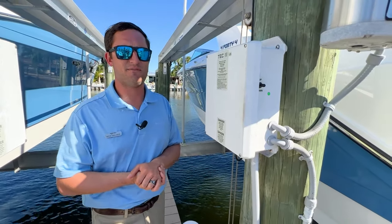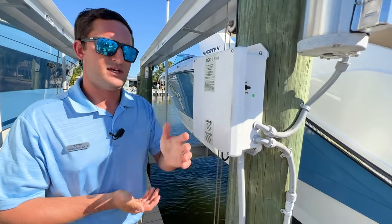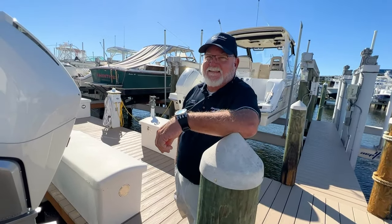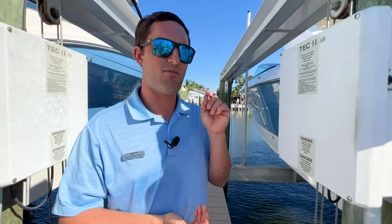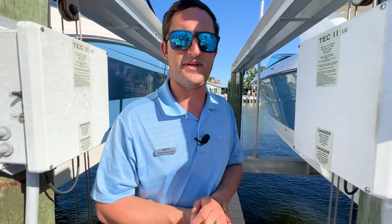Once again, I'm Captain Nick Pavlakis here at MarineMax in St. Pete, Captain Keith Lake — a man that needs no introduction — and thanks for joining us today. Stand by for plenty more boating tips. If you have any ideas, go ahead and drop them in the comments and we'll make sure to get to them ASAP. Bye guys!